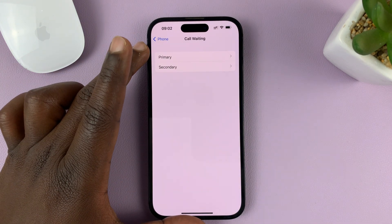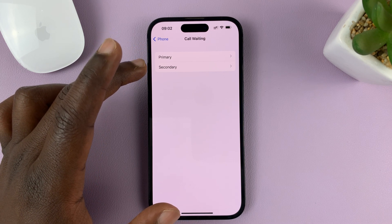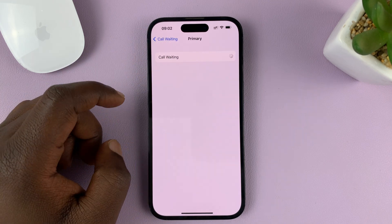Since I have a dual SIM iPhone, it's going to show me the two SIM cards, and I can choose to turn on call waiting for whichever SIM card I want. So let me go ahead and do it for the primary SIM card — I'll just tap on it.